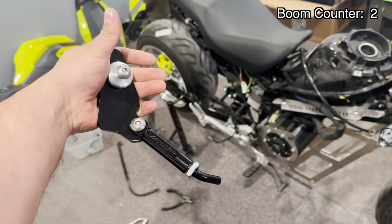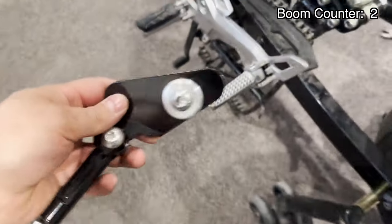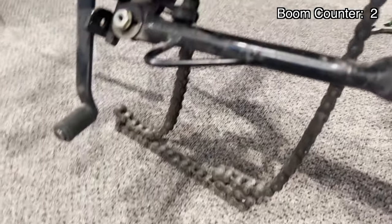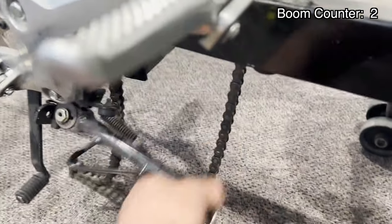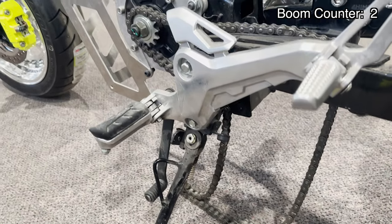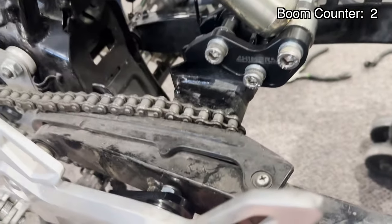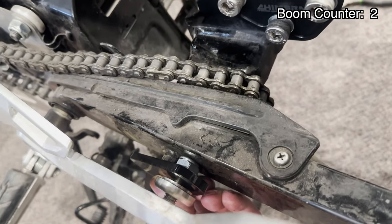Next thing we're going to do is add this kickstand on there. This is one of our OG FLP kickstands. If you're a Ruckus guy, I'm sure you know it. This is the stock location right here for the stock ROM kickstand. It's sitting a little low once we drop it on the rear wheel off the stand, so I was thinking about putting this somewhere on the swing arm.